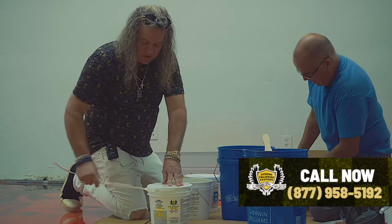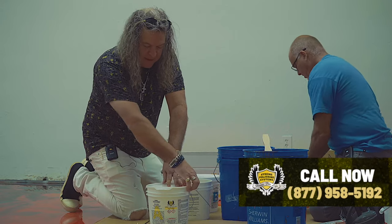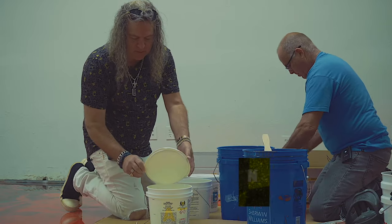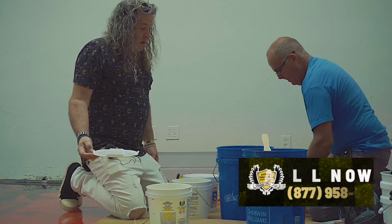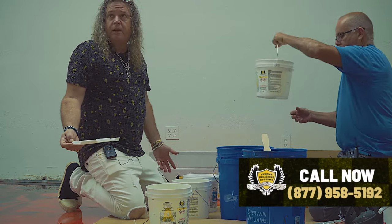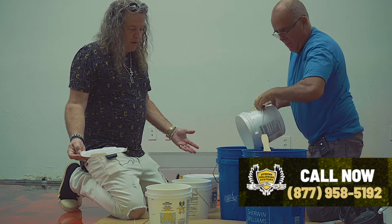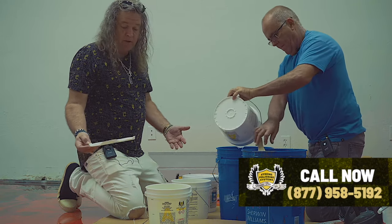The nice thing is you can do this pretty much in all climates, except it does not perform well when the substrate gets under 55 degrees. So you want your substrate to be at least 55 degrees and you don't want to do it in too much humidity. Epoxy's worst enemies are basically moisture and dirt, so make sure the substrate you're coating is clean.